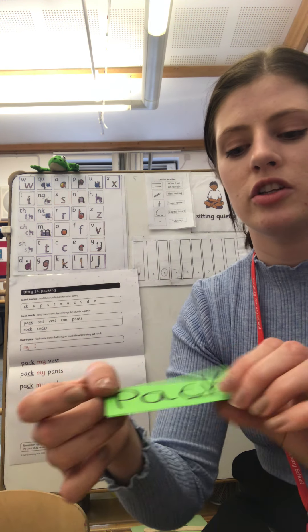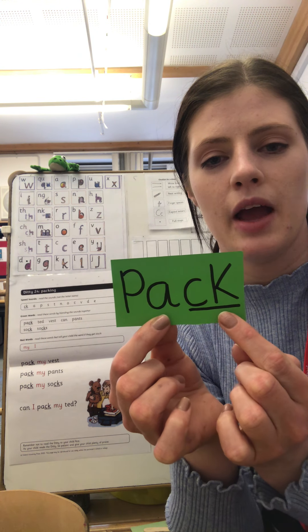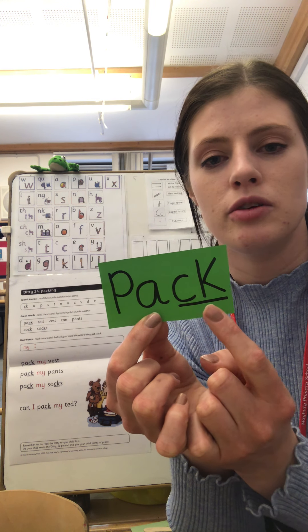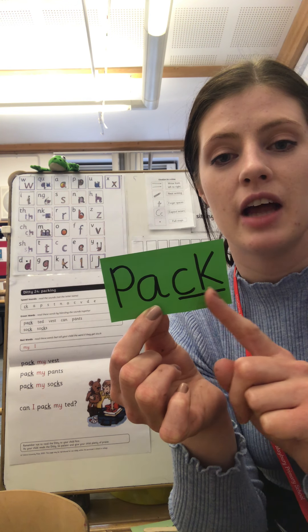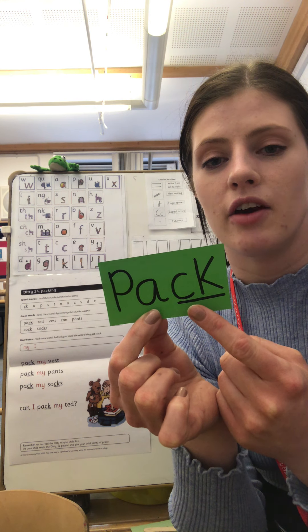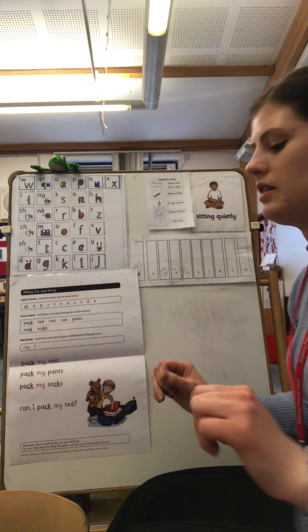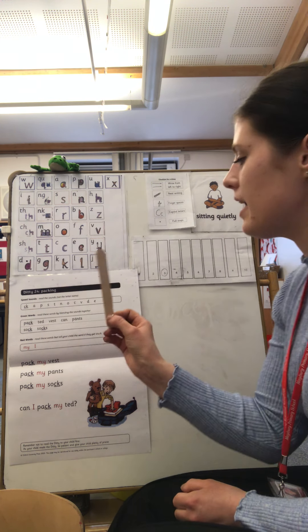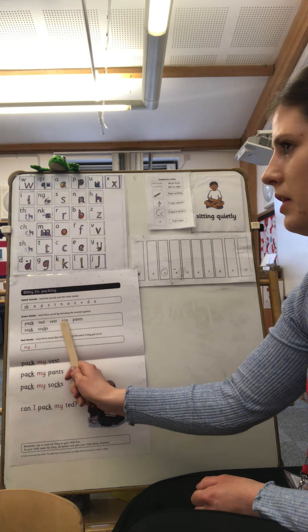Well done. Now I'm going to come back to this green word here. What do you notice about this sound here? That's right, it makes a K sound but we've got two Ks together. These two K sounds together make one sound — it's called a digraph. We see these a lot in our phonics lessons, don't we? We're going to be using this digraph today, so keep that in mind. Now I want you to pick up your magic stick again and read through your green words. Make sure to sound them out and then blend them together.